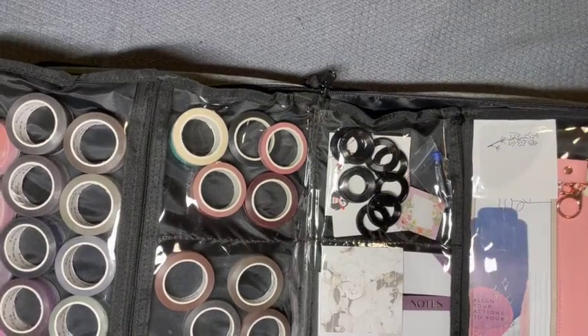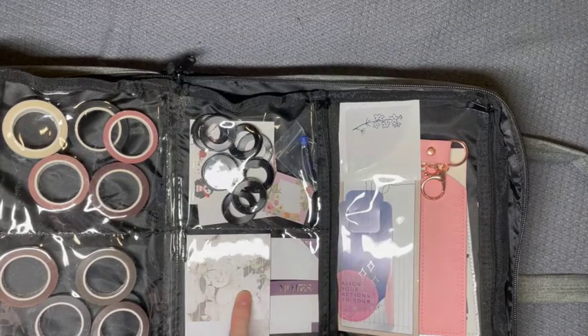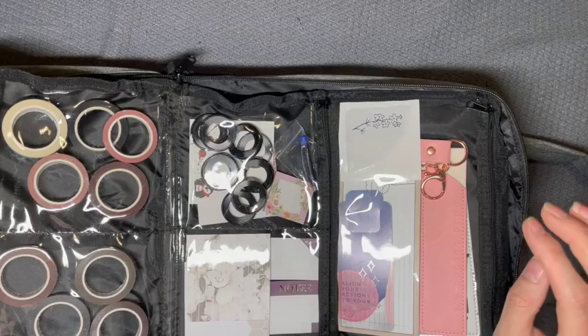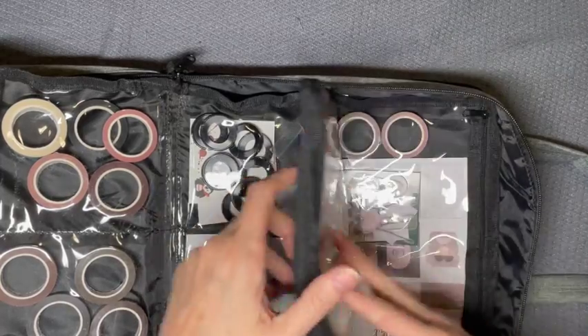On this side I have discs, a fountain pen refill, and sticky notes, random Villa Beautiful items, my Pretty Pocket bookmark, pen holders, and a notepad.